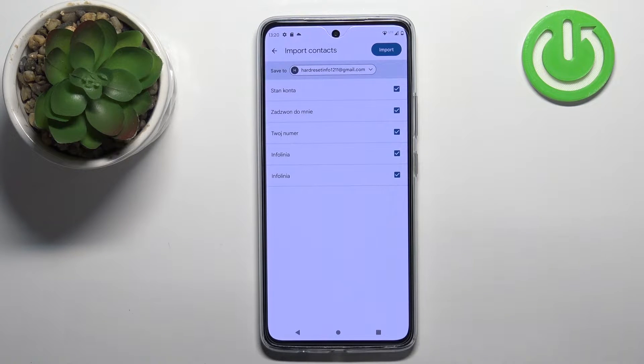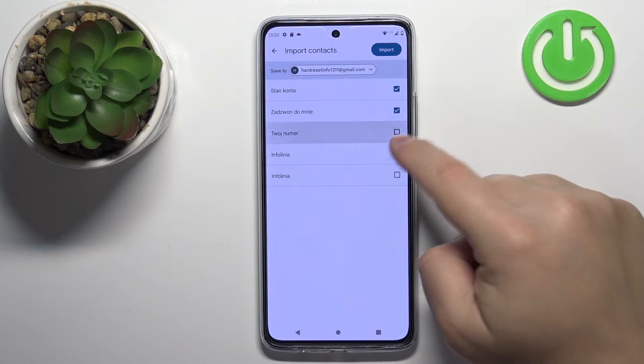Now we can select the contacts we want to copy to our phone. You can do it by tapping on them to check them or uncheck them.